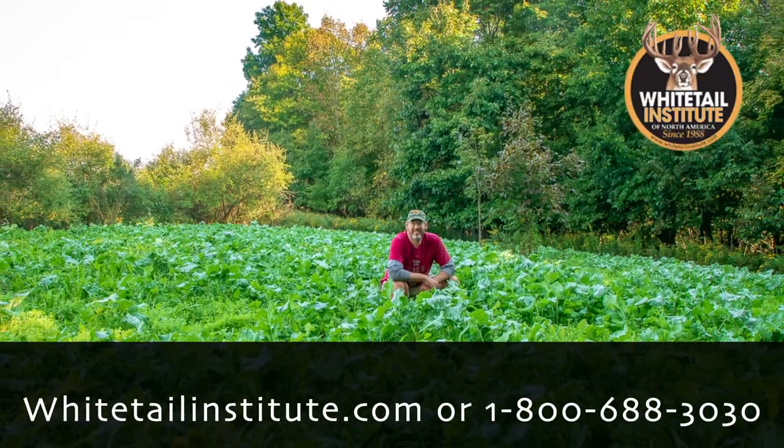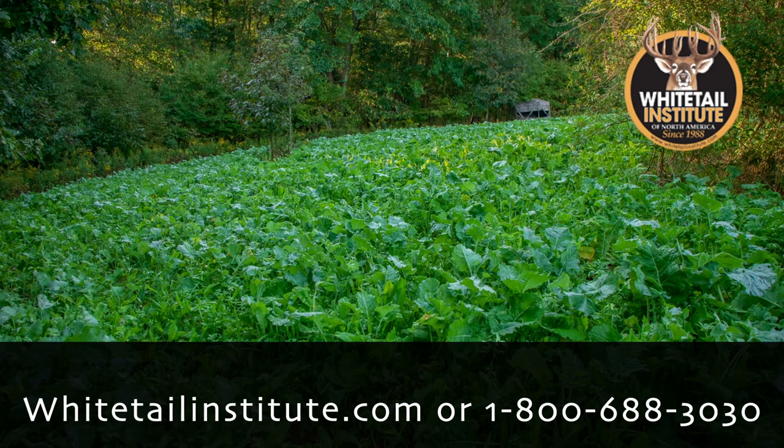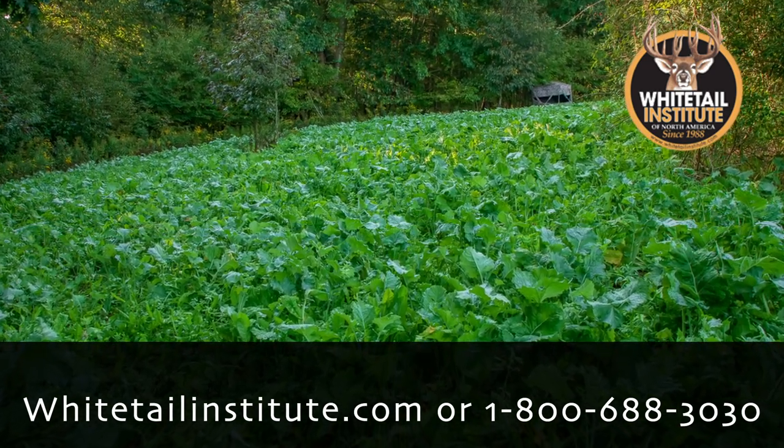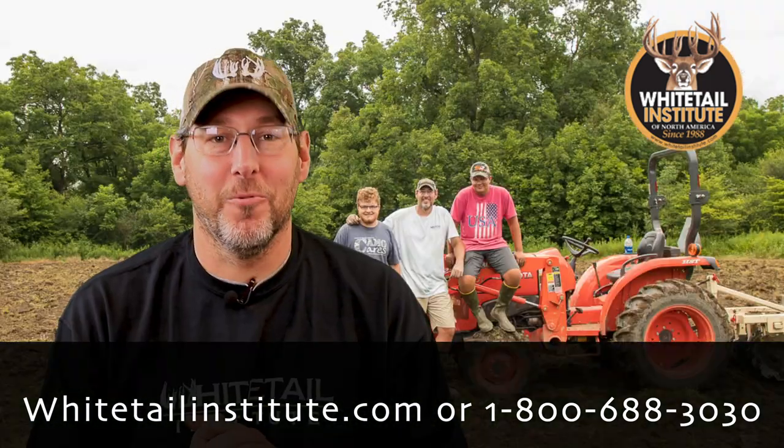As you can see, once again we had fantastic results with both our Vision as well as our Beets and Greens. For more information on these products, we encourage you to visit our website at whitetailinstitute.com. Thank you all for joining us on Whitetail Institute's Food Plot TV.